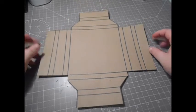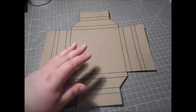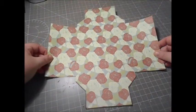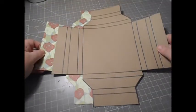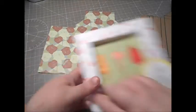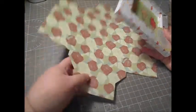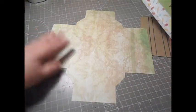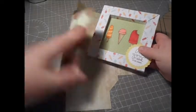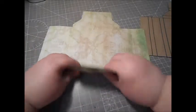Now all we need to do is put it together. I'm going to go over to my actual scored piece and get it to this same stage, then I'll be right back. With your patterned piece, you need to decide which pattern you want in the middle and which you want on the edges. I want the roses on the edges so I'll flip it over — this pattern will be in the middle and the roses on the outside. Now all we need to do is fold along all our score lines.